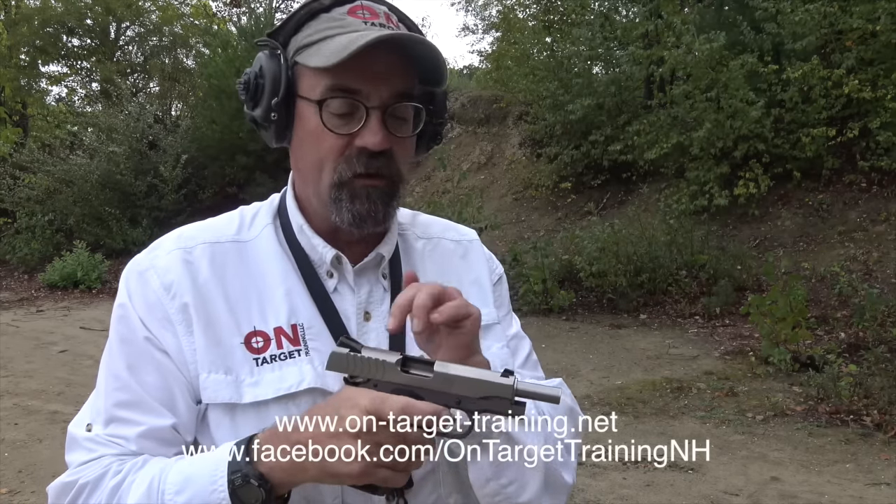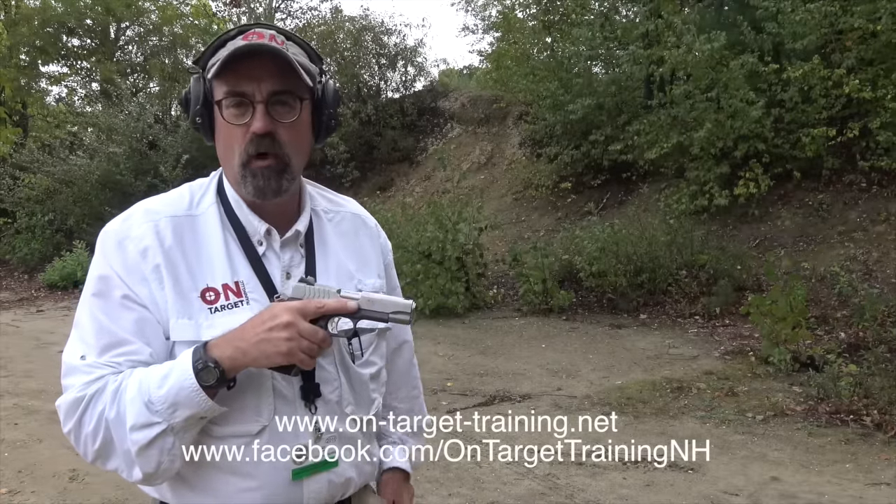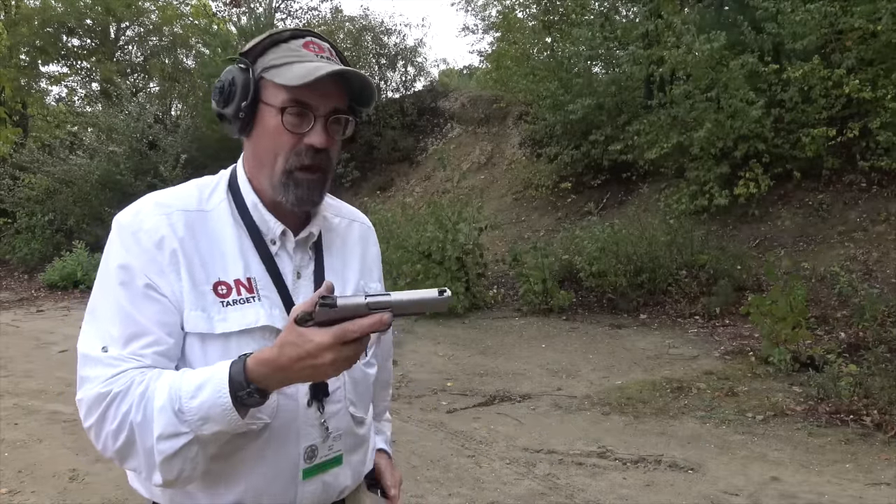So back to that Colt Commander style. Good solid sights, nice trigger, really like it. What's there not to like about 1911s? We're going to put a couple of magazines through it. I've not shot this gun. We're going to shoot from seven yards, get a chance to see where it prints, and then we'll share that with you.